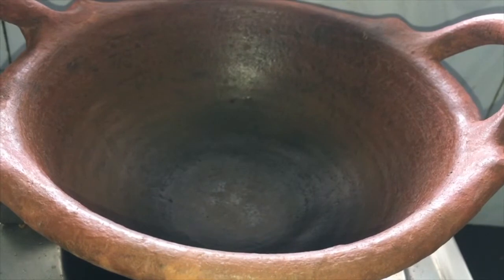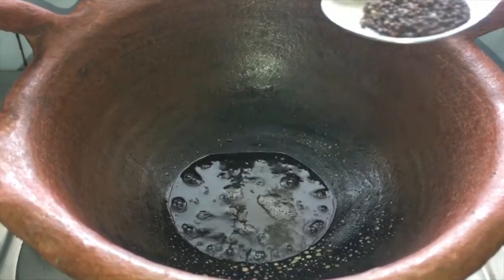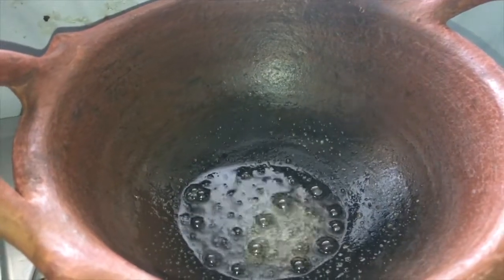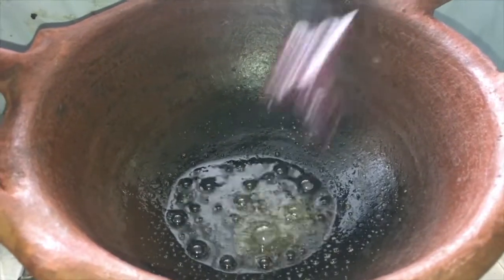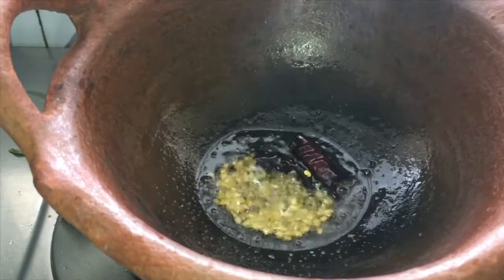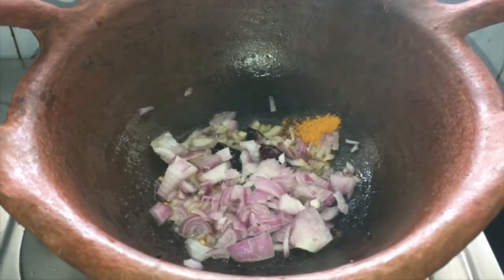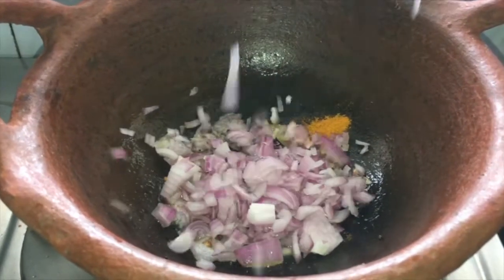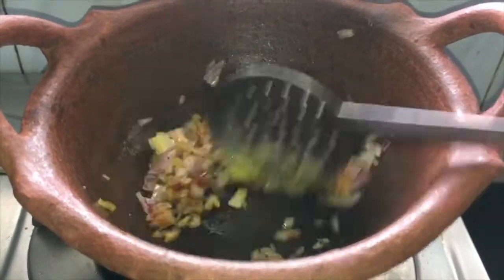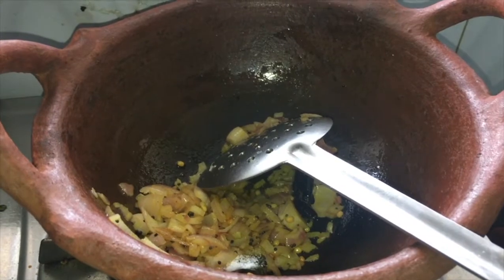Heat the pan and add oil. When the oil is hot, add mustard seeds. When the mustard seeds splatter, add red chili. Now add urad dal and turmeric powder. Add onion and a little bit of salt to cook the onion quickly.